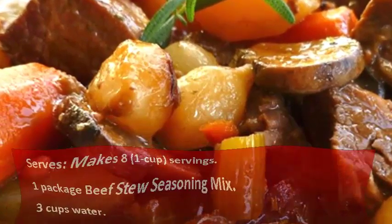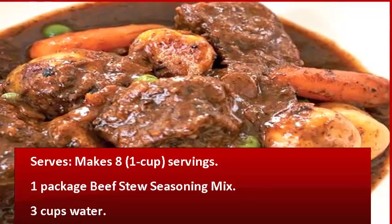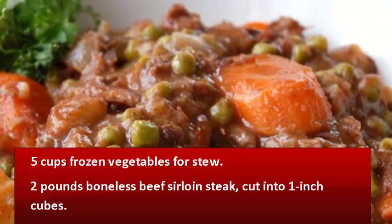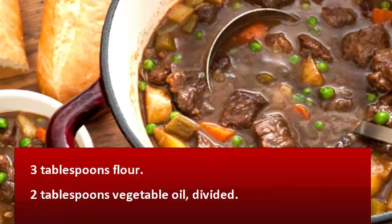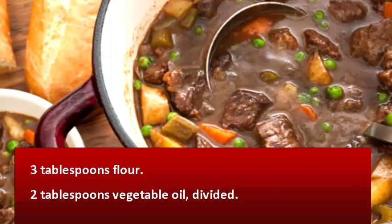Ingredients. Serves 8 one-cup servings. 1 package beef stew seasoning mix, 3 cups water, 5 cups frozen vegetables for stew, 2 pounds boneless beef sirloin steak cut into 1-inch cubes, 3 tablespoons flour, 2 tablespoons vegetable oil, divided.